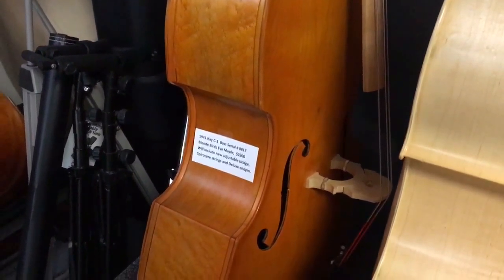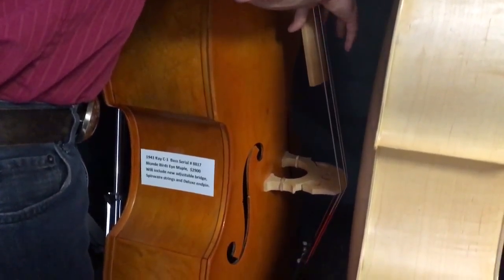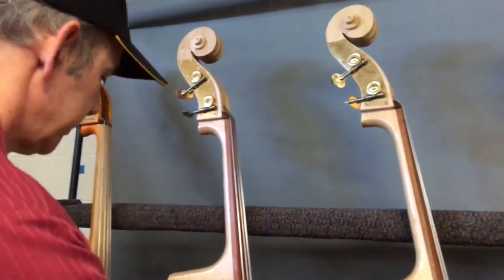And here we have American-made basses on one rack. We have a Kay on each end — Birdseye Maple, 41K here, and on the other end a 41K as well. Both of them sound good. And then we have two Engleharts here.